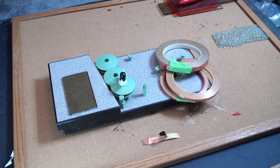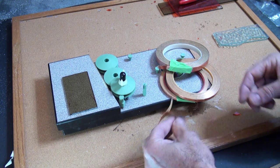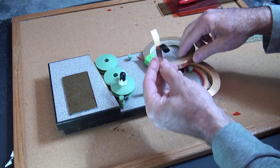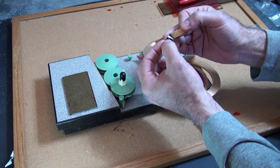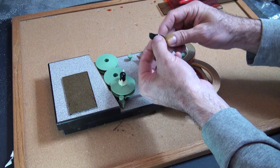Hi, it's Glenn back in the studio. Today we're moving on to the copper foil method. Copper foil method uses rolls of this copper, which has a very sticky back on it and a paper that peels off.